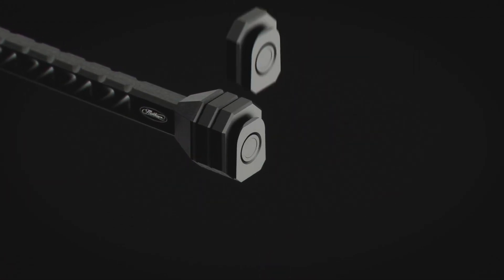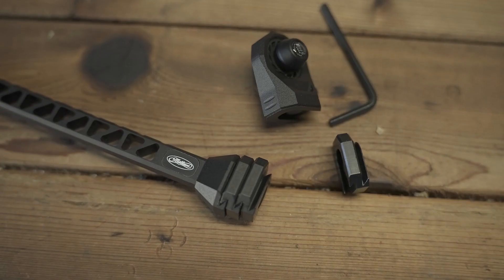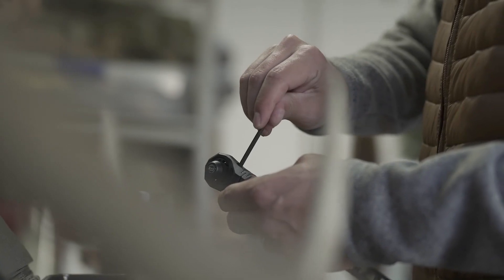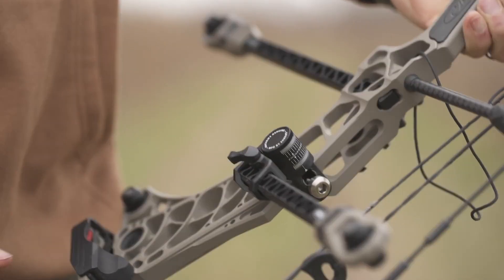This first-of-its-kind studless weight system allows ultimate flexibility while adding and removing weight. Interlink weights are designed to stack into each other seamlessly and lock in with one single set screw. Paired with the new Bridge Lock adjustable v-bar, these bars are the most customizable on the market.